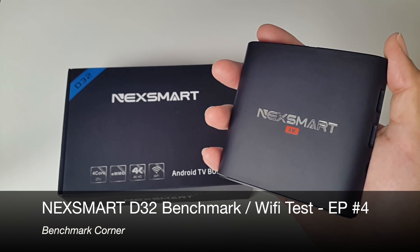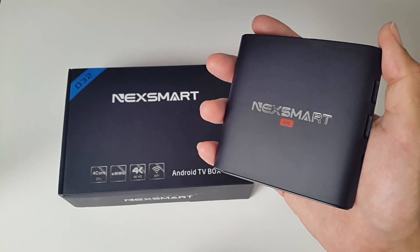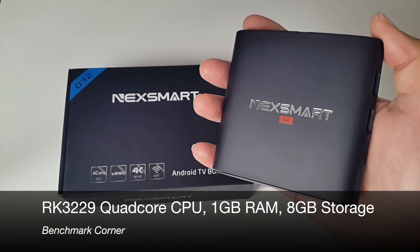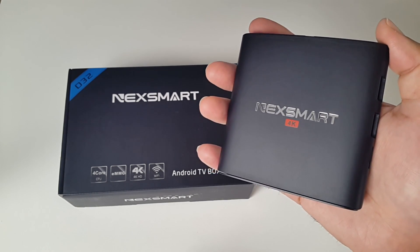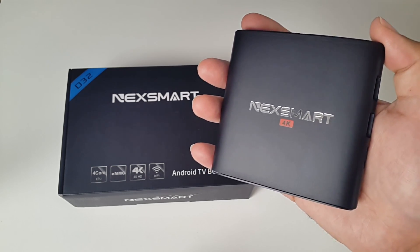I have already completed a full review for this TV box and the links are in the description in case you guys want to check it out. The Nexsmart D32 has a quad core CPU, comes with 1GB of RAM and 8GB of ROM. Today I'm going to be doing a WiFi test and a benchmark test to see how well this TV box compares to other TV boxes.